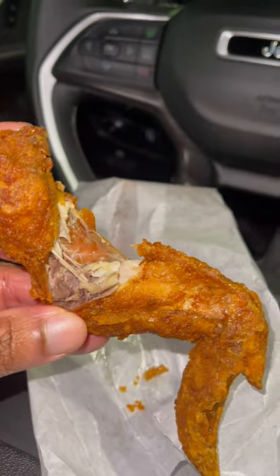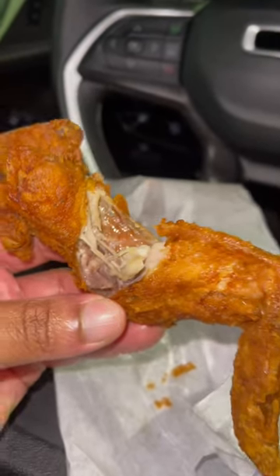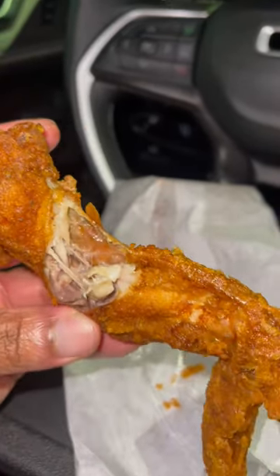So without further ado, let's try it out. I bust it wide open — I like to see my chicken, I like to bust it wide open. Let's try it out.